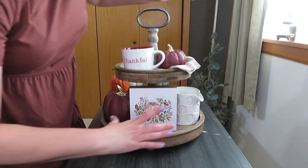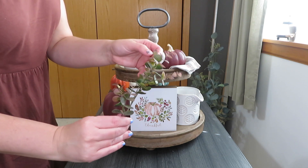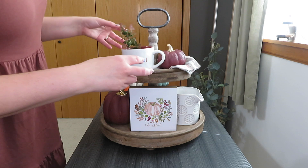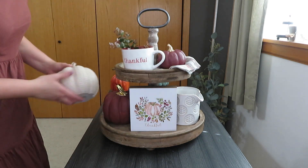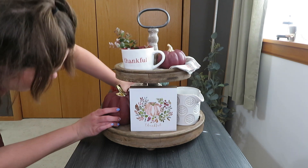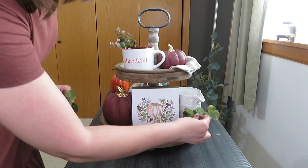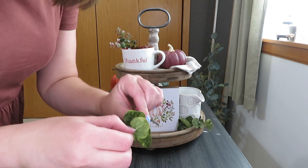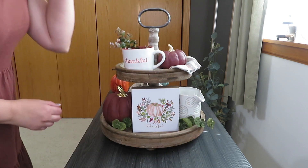I wanted to add some greenery to the mug, so I picked this eucalyptus pick with burgundy on it — it's in the fall section at Hobby Lobby. Then I grabbed my new Michael's cream chevron pumpkin to put in the back; I thought that filled out the back nicely. To add a little more to the front, I grabbed this big stem of greenery from Hobby Lobby. It comes in one big stem but I cut it into little pieces.